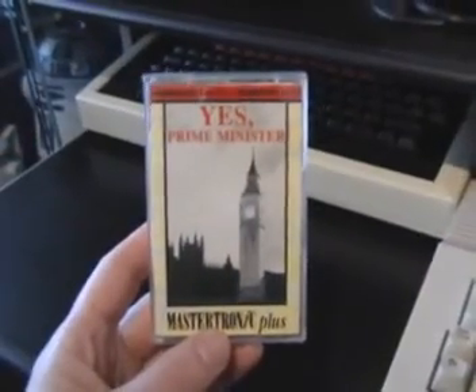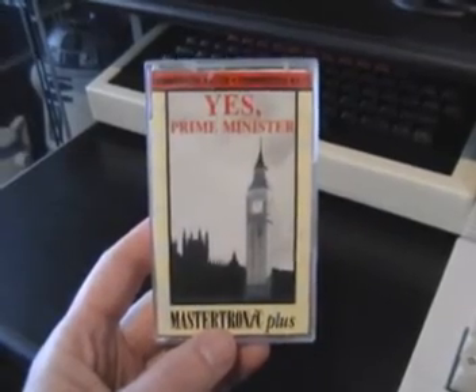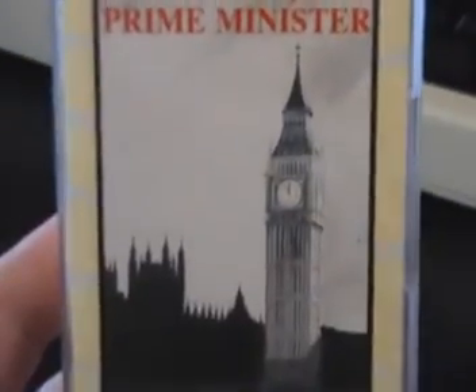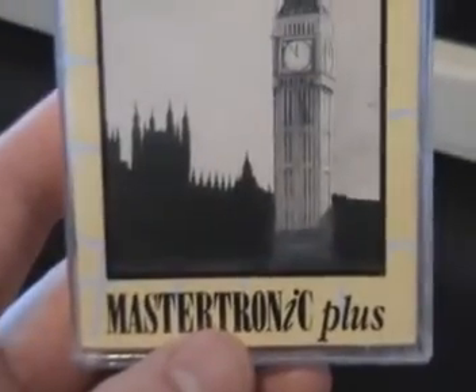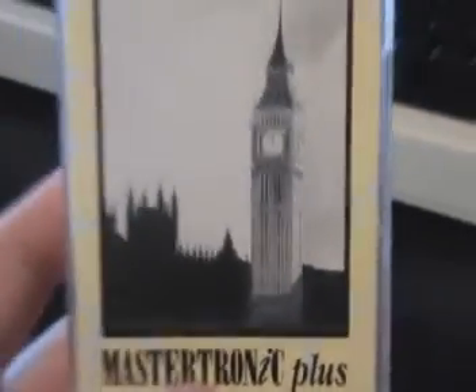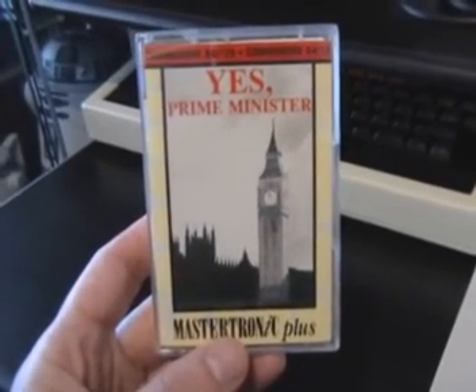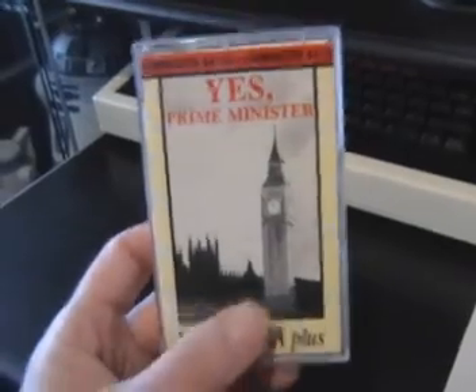Here's the front cover of the game, and quite unimpressive it is too. It says Yes Prime Minister in a very boring font. It's got a picture of Big Ben and the Houses of Parliament in silhouette behind, and the Mastertronic Plus logo, and that's it. If anything was going to attract you to the game, it might be the front cover, and well, they didn't make much of an effort there, did they?